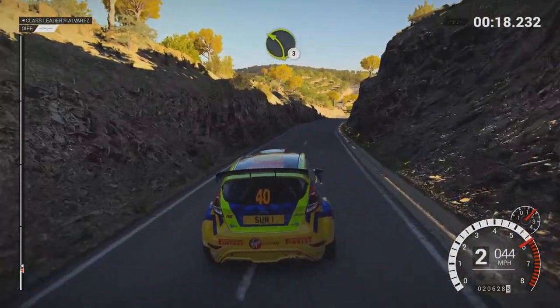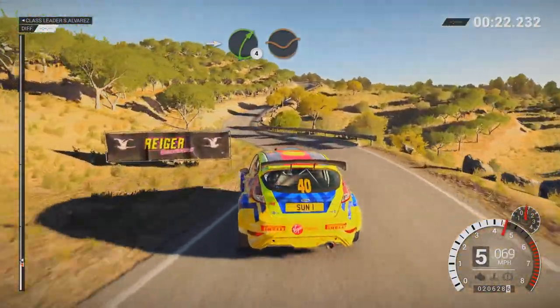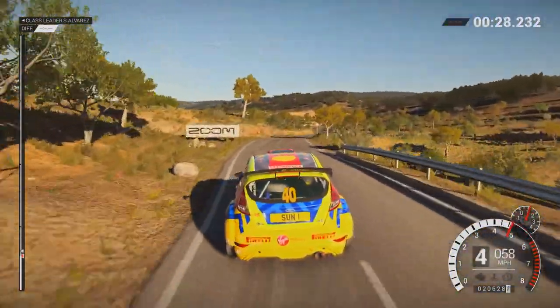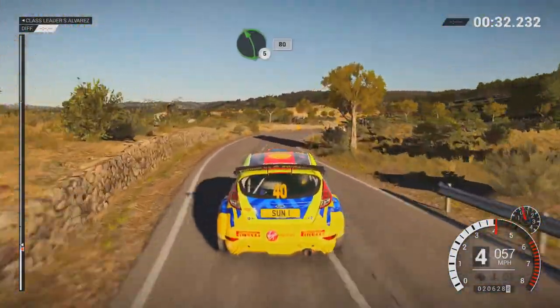Left 3, over crest. Into right 4, through dip, into left 3, long, opens, into right 6, 60. Left 5, right 5, left 5, 80.